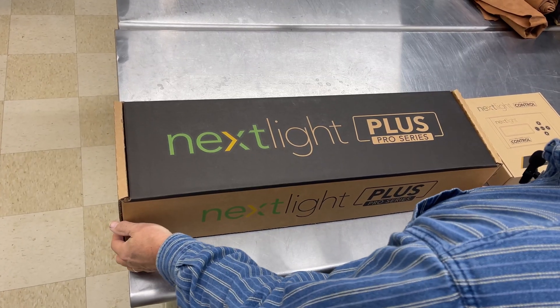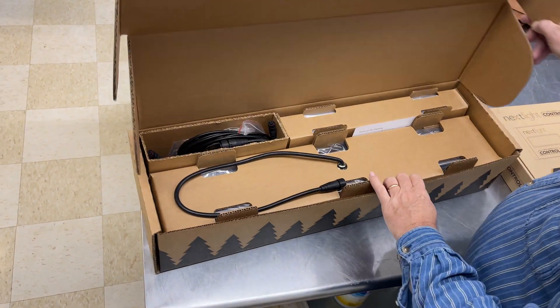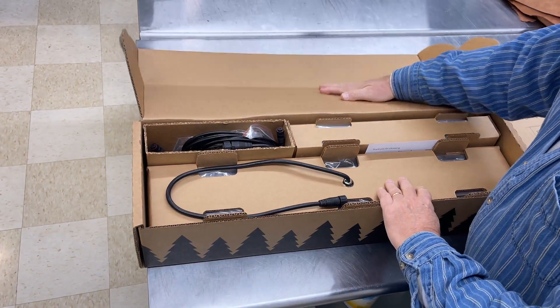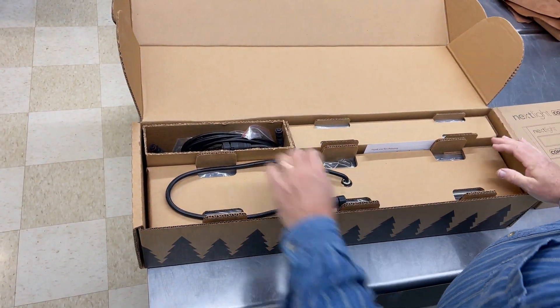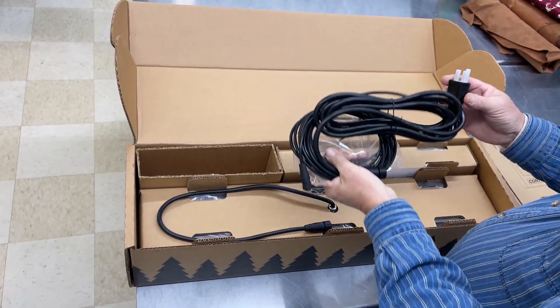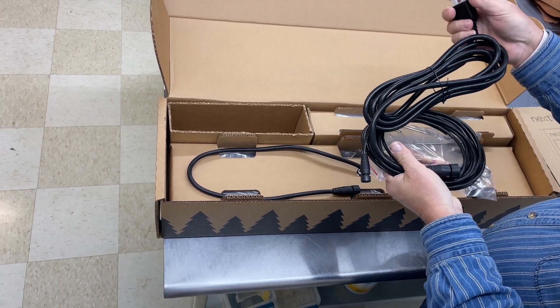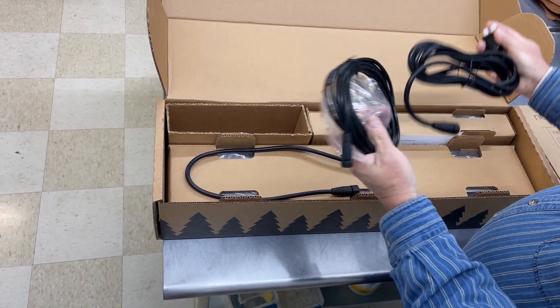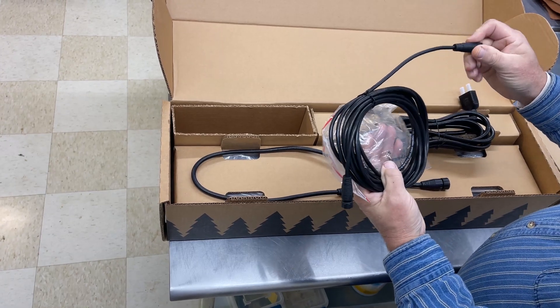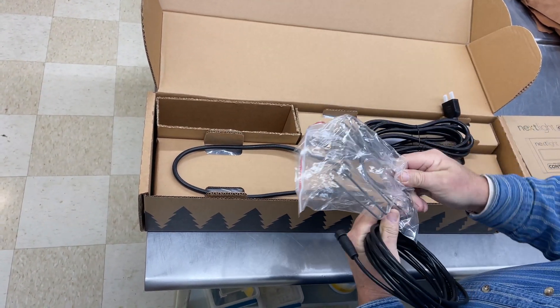This is the NextLite Plus Pro Series. Let's see what this thing looks like. Lots of cords — looks like we're going to have to get a 220 or 240 volt plug. These are the relay, and it looks like there's a couple of different hanging options here.